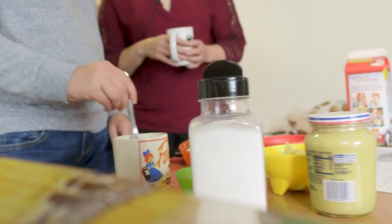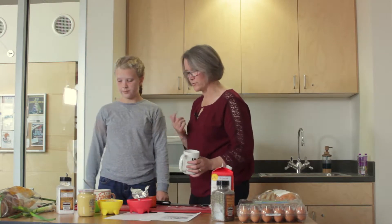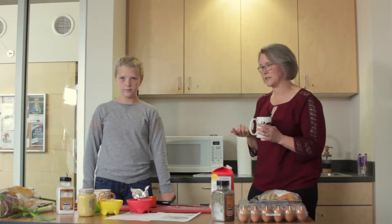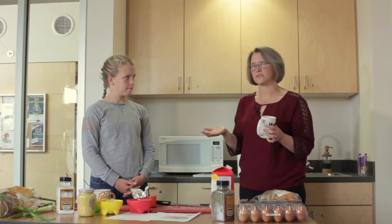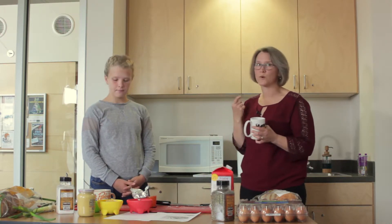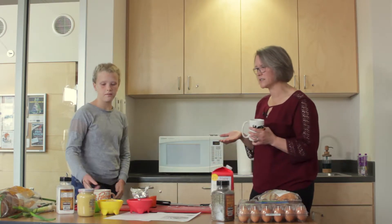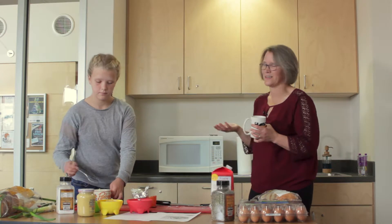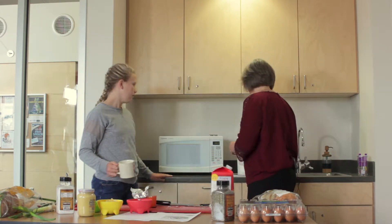Now we're going to do the best part — make the magic happen. We're actually going to microwave the mug meal. If you have multiple kids, 10 to 15 kids, it's great to have two microwaves on hand. We have one to show you today but we're basically going to cook these one at a time. They take about a minute to cook, so it's a very efficient process.